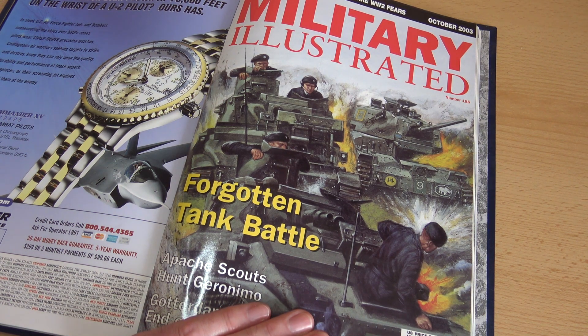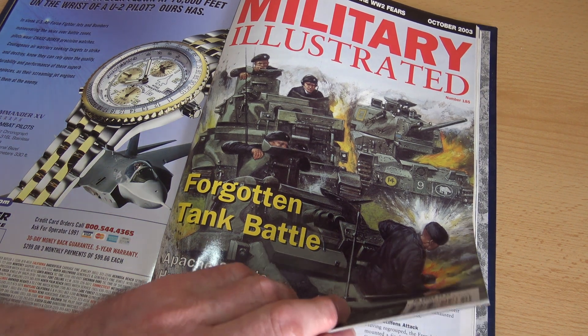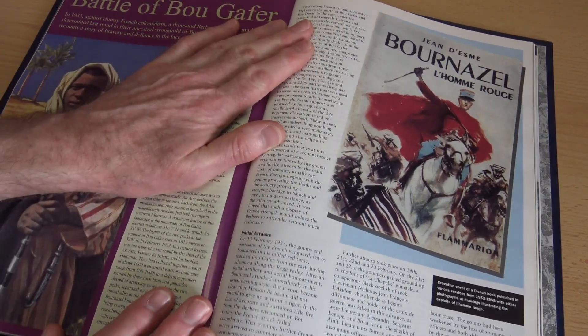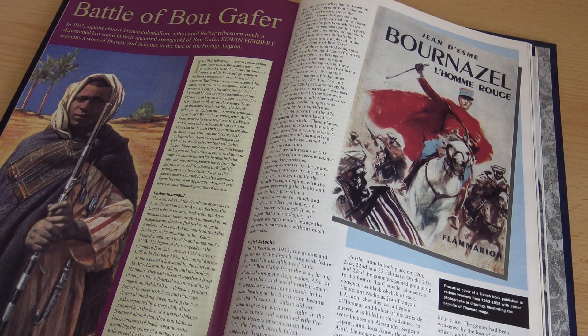Over the lockdown period I applied myself to writing my own index for all the remaining magazines, and that's proved very useful because I was looking for articles on the Foreign Legion and found a couple — this being one of them, which is an article on the Battle of Bougafer, which took place in 1933 in a very remote part of Southern Morocco.